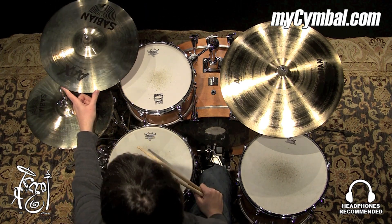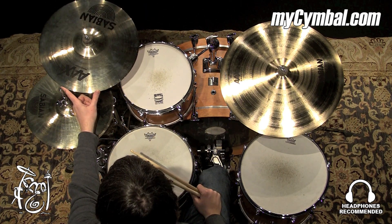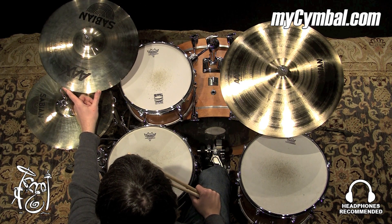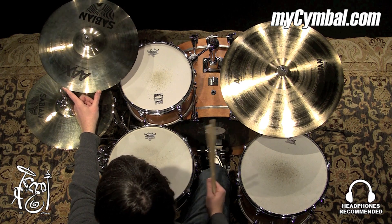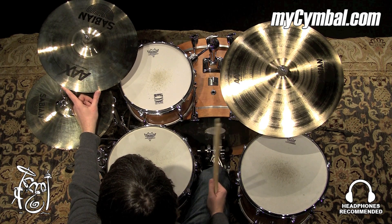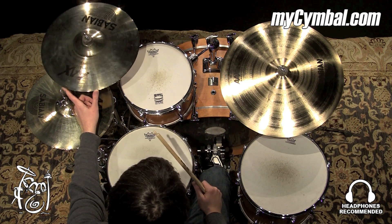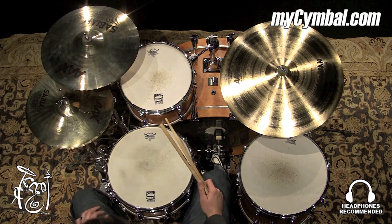All right, 16-inch metal crash — a lot of weight. It's just a very dense piece of metal that puts out a lot of volume at a pretty high-pitched sound. Great for louder music, can really cut through. You can get this exact Sabian 16-inch AAX metal crash in a brilliant finish only at mysymbol.com.